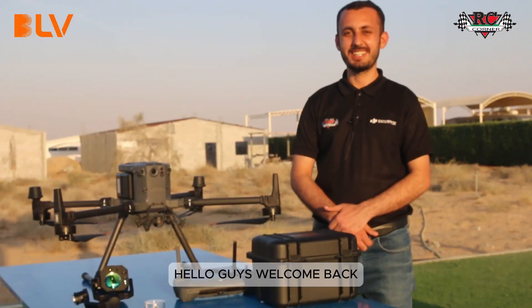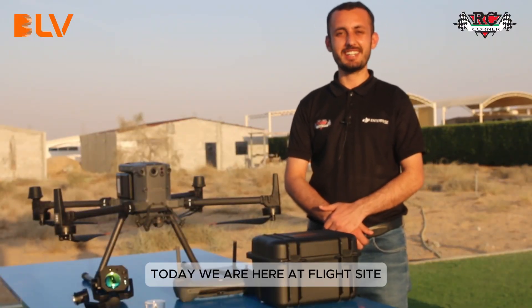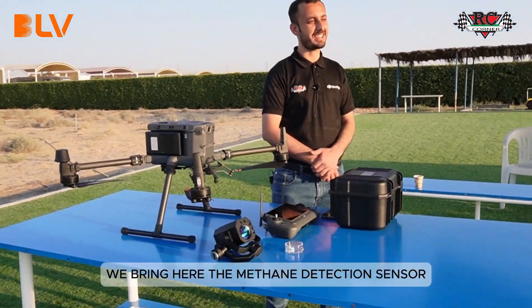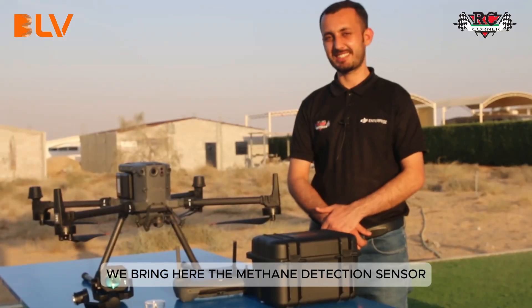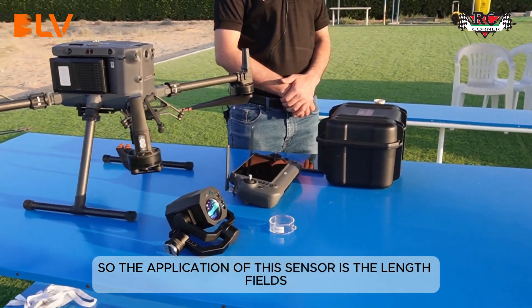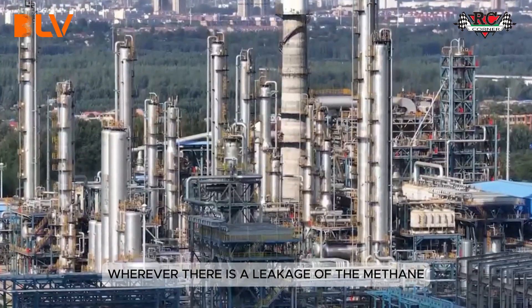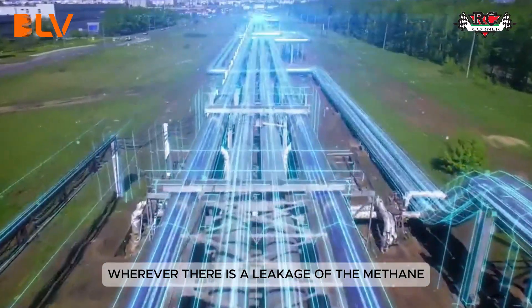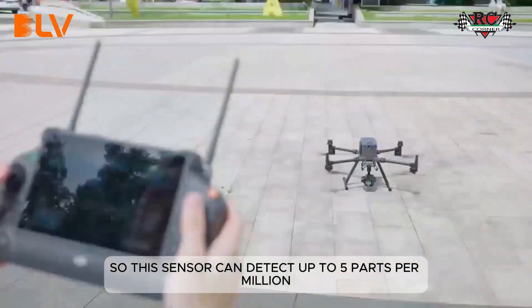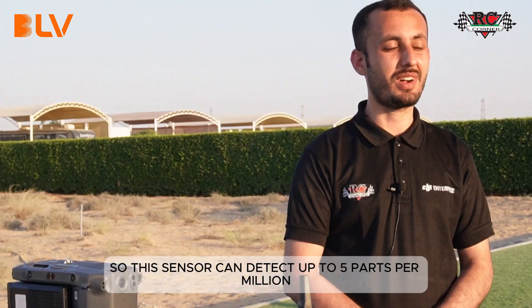Hello guys, welcome back. Today we are here at the flight site and we are going to test an amazing sensor we brought here: the methane detection sensor. The application of this sensor is in landfills and wherever there is methane leakage, as well as in oil and gas industries.